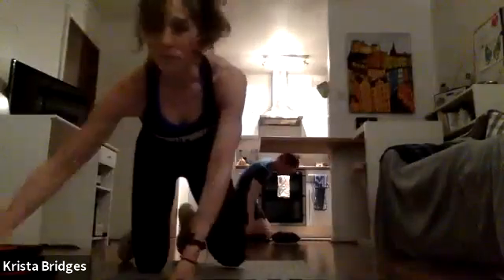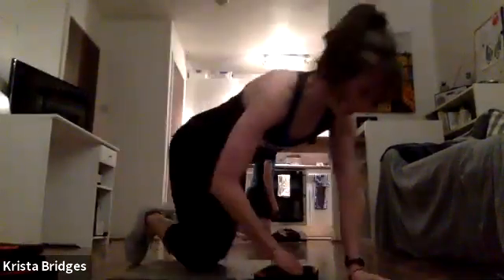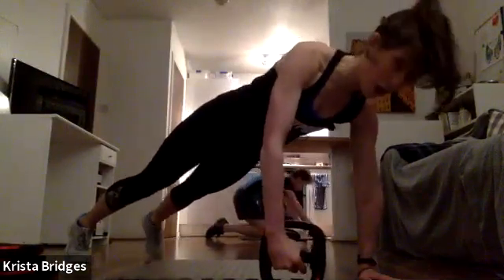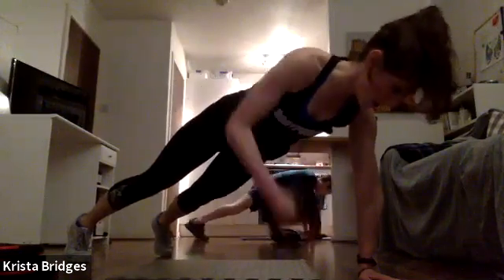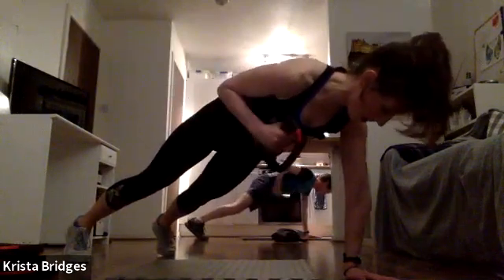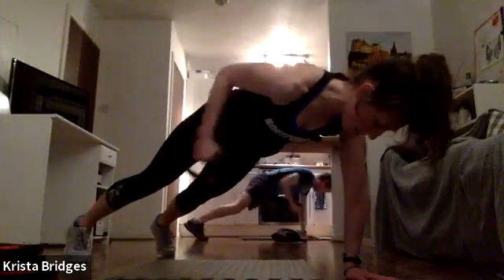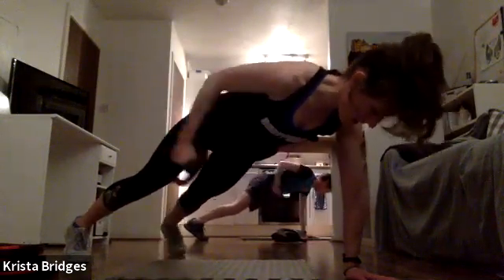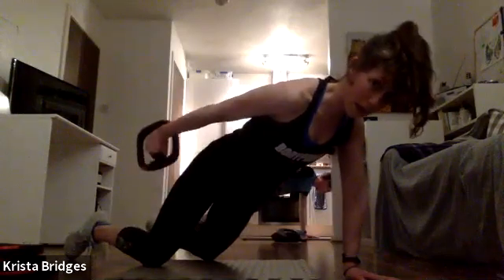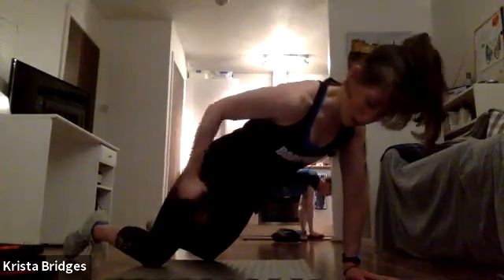Coming onto the floor into our plank position — super lightweight. Tricep kickbacks. Three, two — tuck it in, full extension out. Full arm extends long, tucks into the armpit, and back out. Everything else stays super still. Remember the option to come down to those knees — still have a solid plank, abs are pulled in, working the back of that arm.